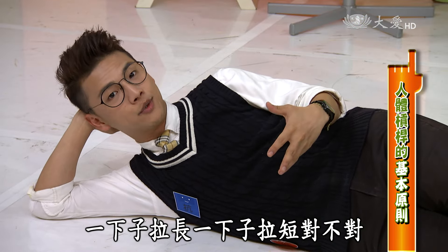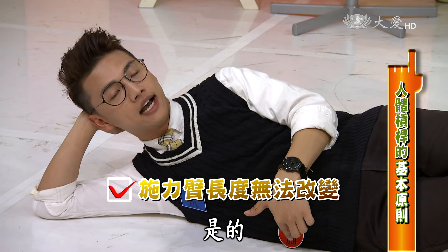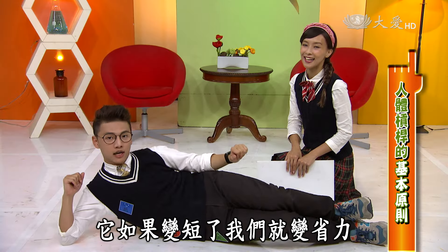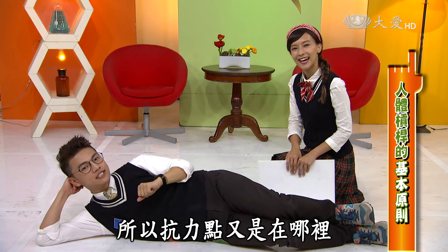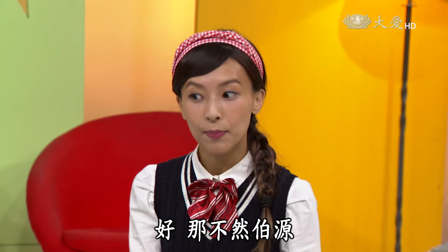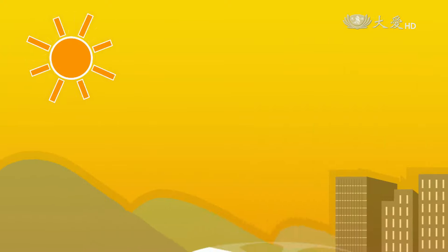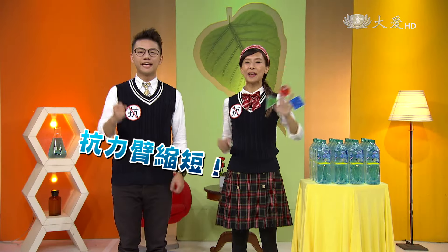藉由以上的實驗可以看出，我們身體裡面有很多關節都可以當作支點。肌肉施力到支點之間的距離叫做施力臂，因為肌肉不可能一下拉長一下拉短，所以施力臂不會改變。我們能改變的是抗力臂的部分——抗力臂變短了就省力，變長了就費力。抗力點通常就是身體重心的位置。